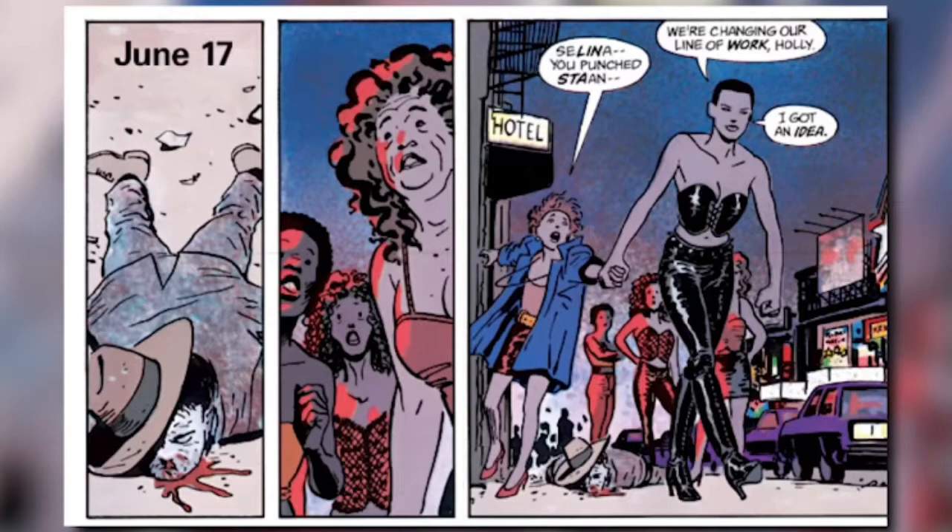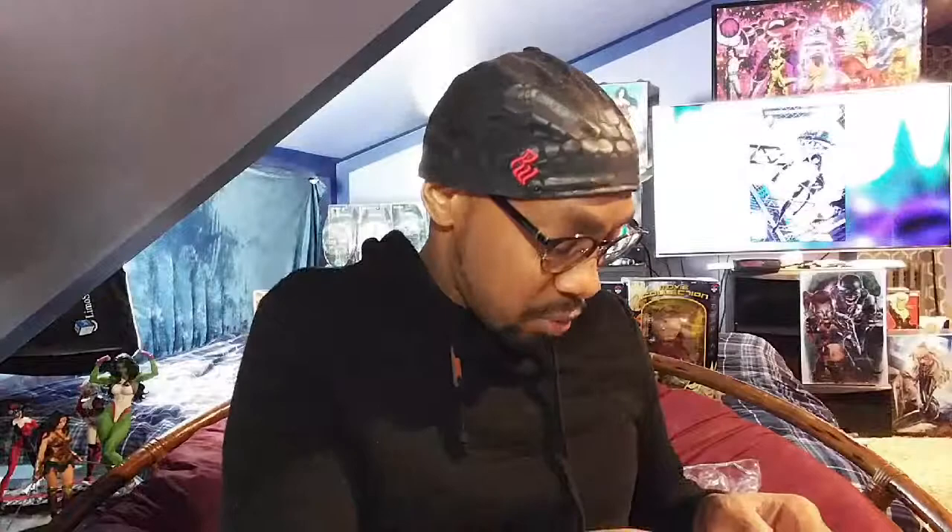In that storyline she wants to get out of that life, and the pimp is actually her ex-boyfriend. It gets pretty dark — you have to be very careful with this material.